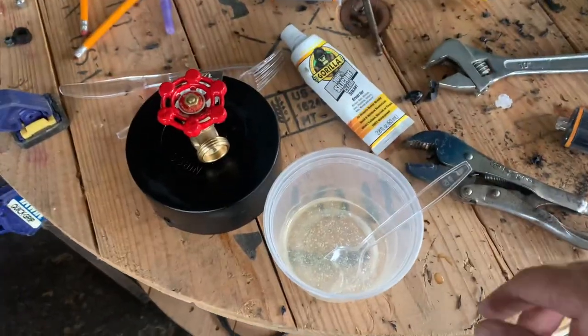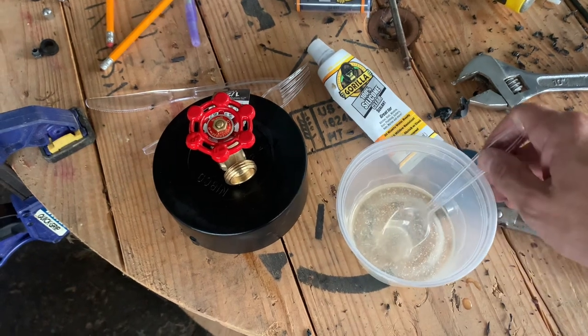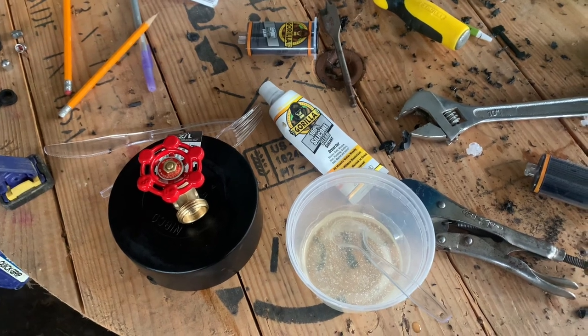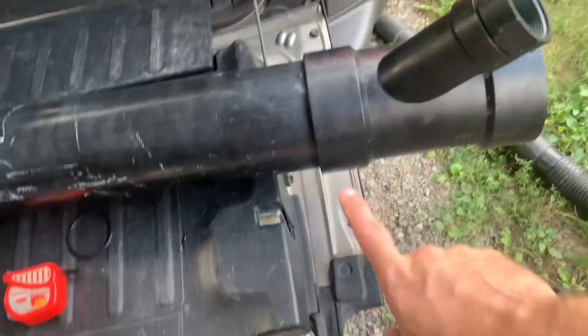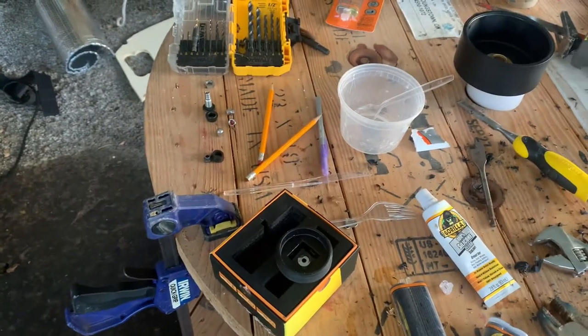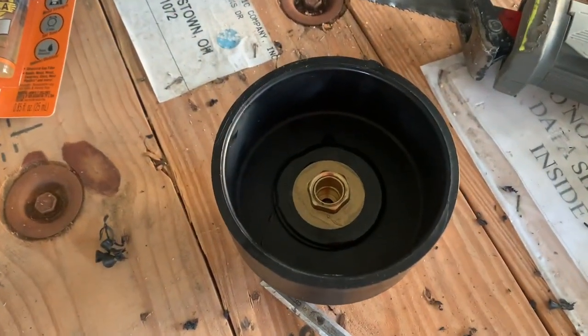Just to be on the safe side, I'm using this two-part epoxy to seal between the fittings. Nothing would be worse than getting it all together and finding a leak or a weak connection. Since I couldn't find a 45-degree fitting that was male on both sides, I had to add a small 4-inch coupler to join the two together. With the leftover epoxy, I put some around the back of the Schrader valve and around the back of the spigot as well.